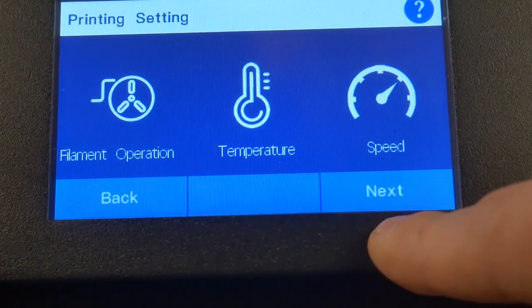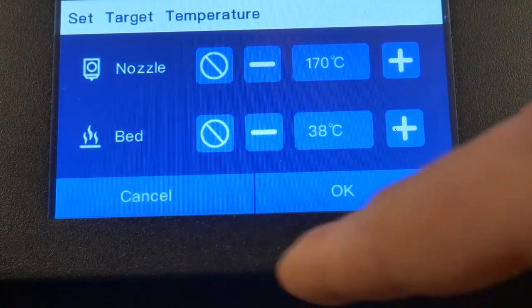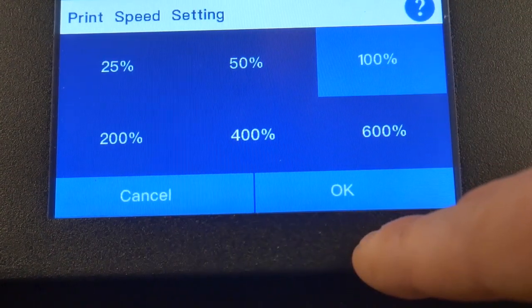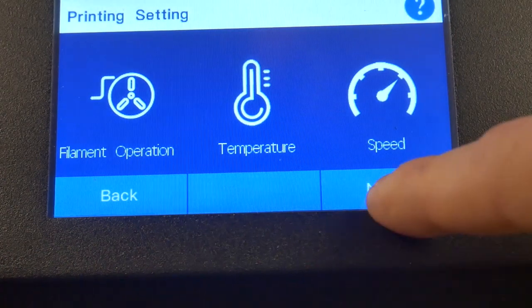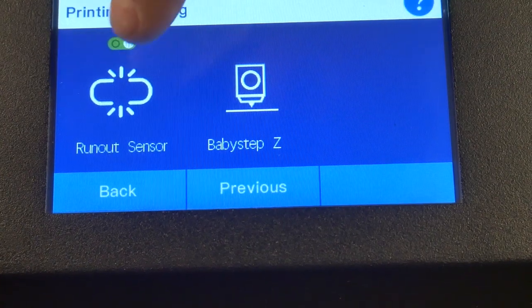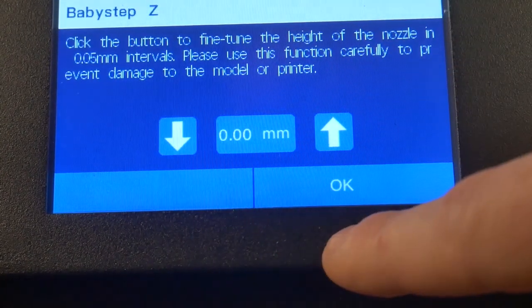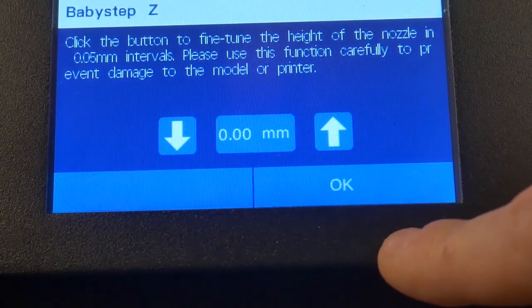Once assembled, I cycled through all the options on the user interface and found it to be very simple and easy to navigate. Another trend in printers these days is a stripped-down, simplified user interface. This is great for someone getting into the hobby, as it eliminates confusion and condenses the most essential elements down to a few touch-friendly menus. However, in doing so, it eliminates a lot of the options that are useful for fine-tuning your machine and getting it dialed in for perfect prints.